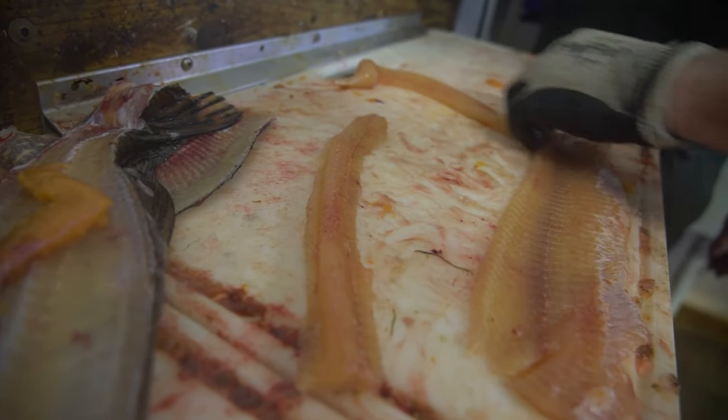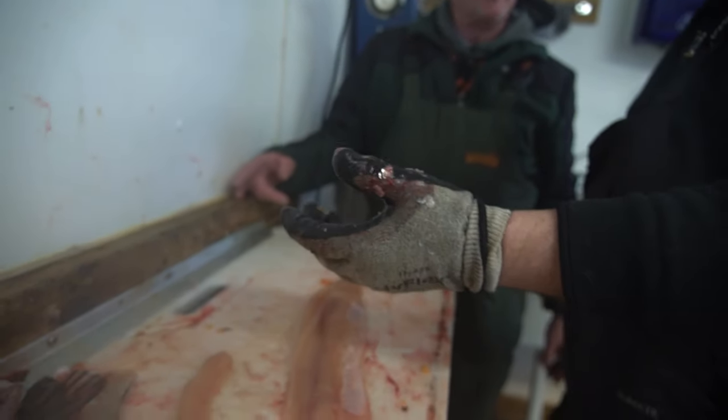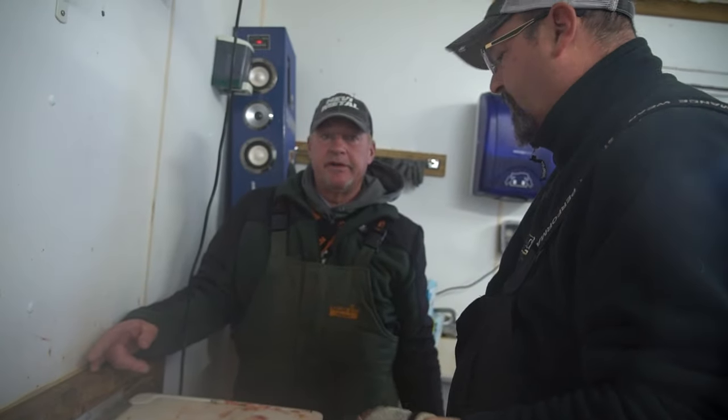Now you can see we still have the back strap still attached, so this is still considered one fish for transporting. Versus the five-step method, where you'd have two and a half fish.